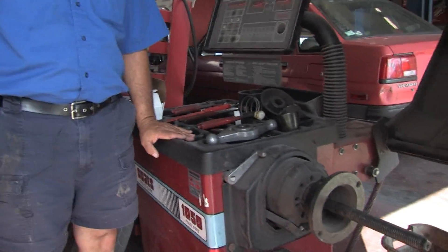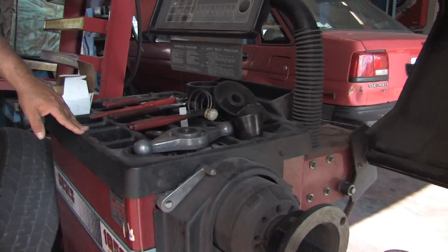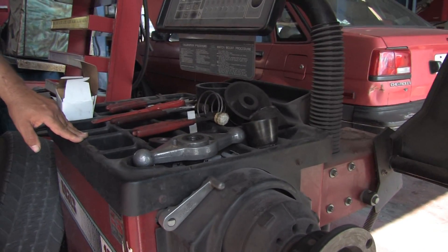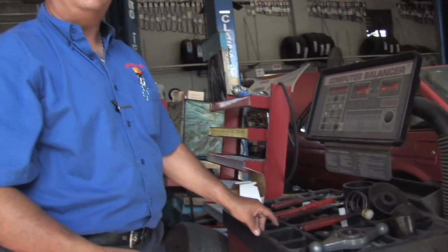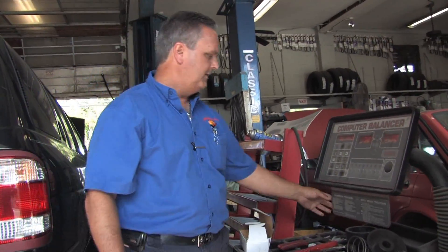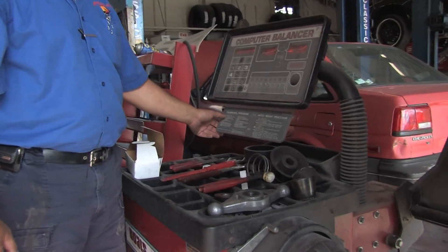Hi, this is Chuck Orlandi here at Miami Shores Auto Repair in Miami Shores, Florida. In this clip we're going to talk about how to calibrate a tire balancing machine. This right here is a Coates tire balancing machine. We don't have to calibrate it that often because it doesn't need to be calibrated unless it's moved around or something like that. But if you do need to calibrate it, there's a whole procedure here that explains exactly what to do.